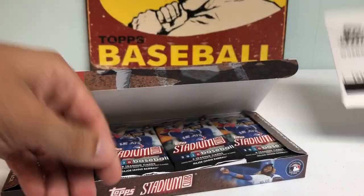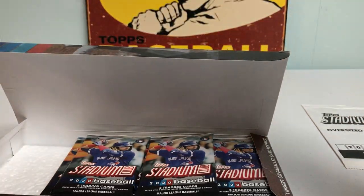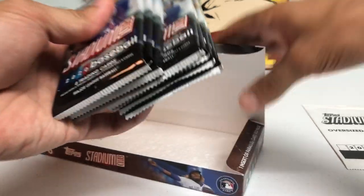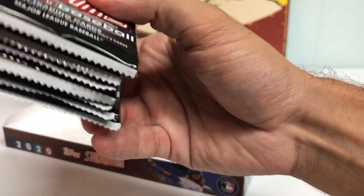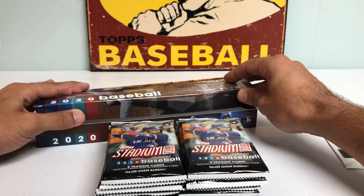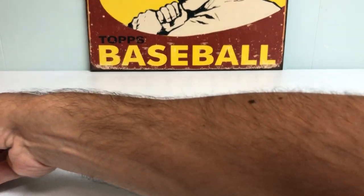I forgot about the oversized box loader we get in here. I haven't even tried Walmart or Target recently just because I haven't had any luck. But luckily I have a store within range that is usually pretty reliable with product. Looks like we have 16 packs — a little less than a normal hobby box, but still guaranteed two autographs. So that's pretty sweet.